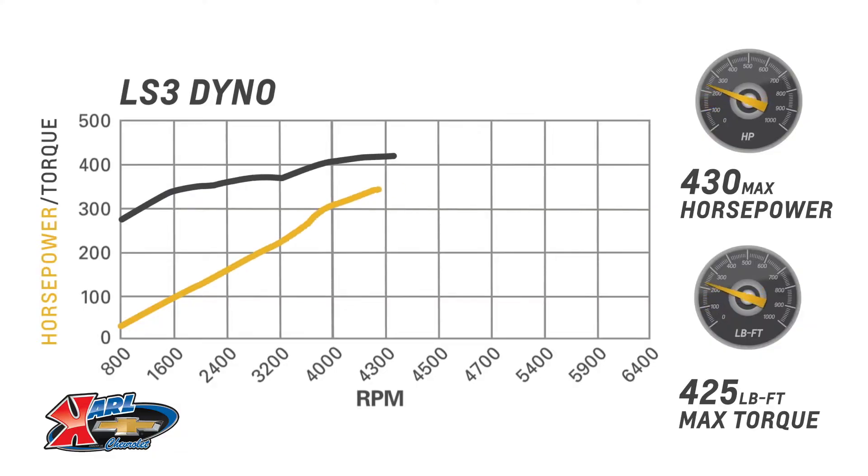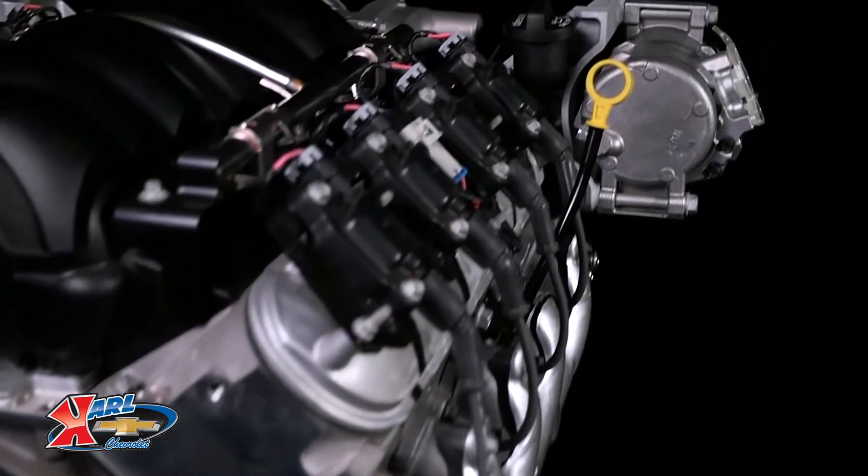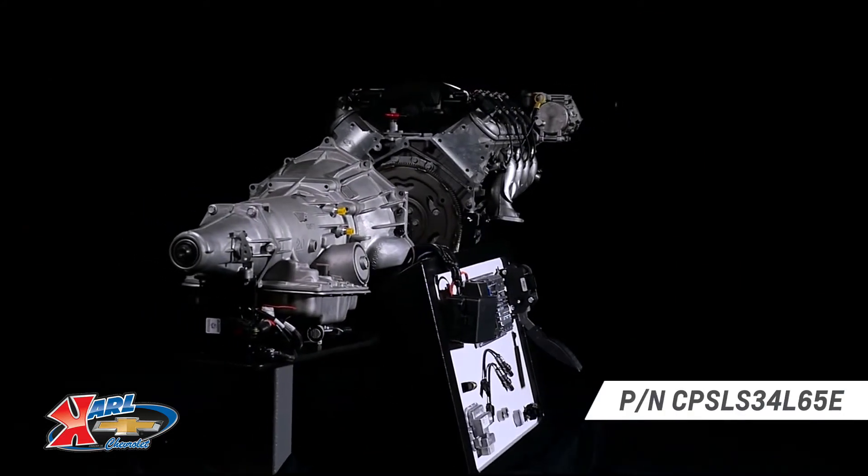The LS3 is rated at 430 horsepower and offers the lightweight advantage of an aluminum cylinder block, aluminum heads, and a composite intake manifold, which can reduce the curb weight and improve the weight balance of your older vehicle, just like our Bella.